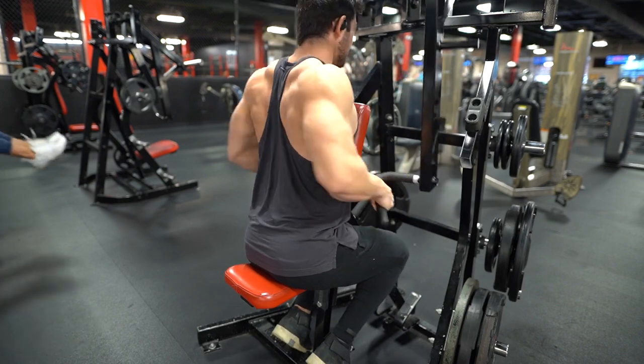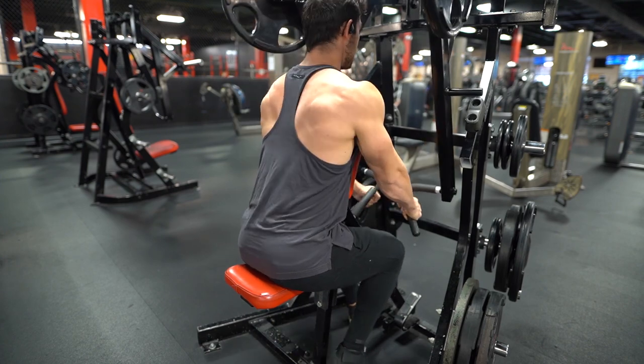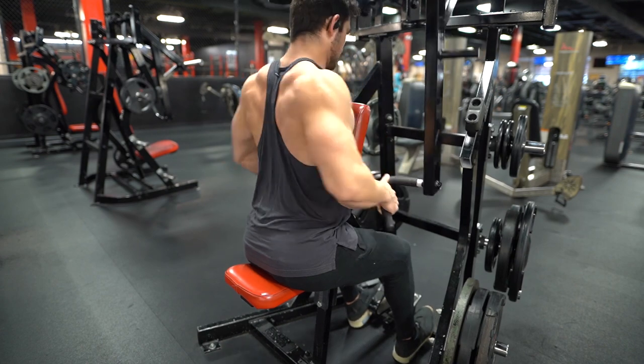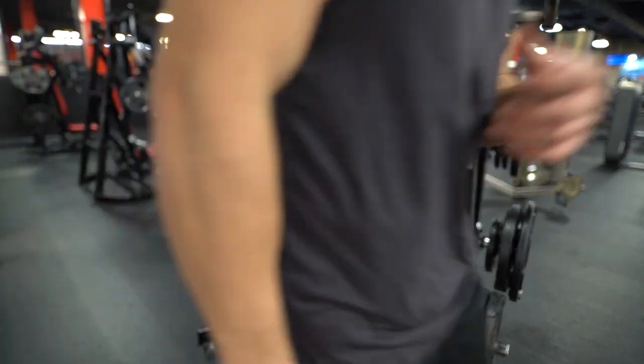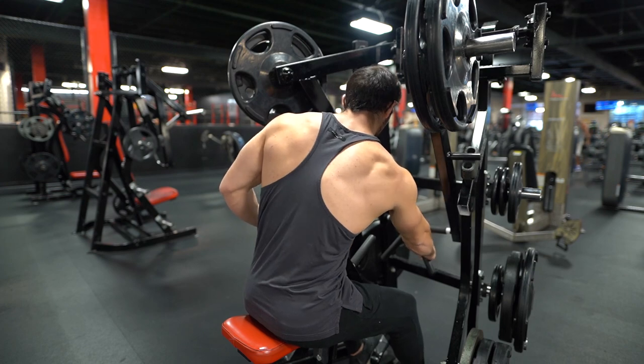Just avoiding anything that irritates the chest — so of course any form of press, even a front raise was really agitating me. Even some curls and a lot of other stuff was messing with me, so just kind of feel it out; it depends on your specific injury. But yeah, we start light.